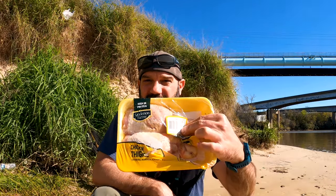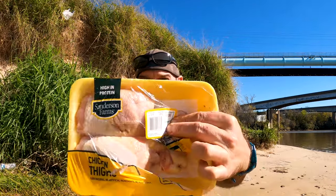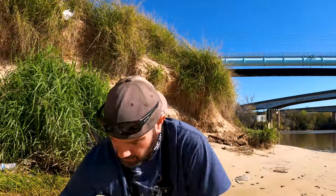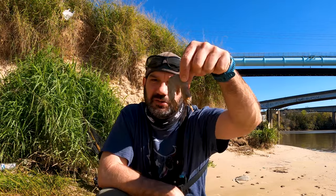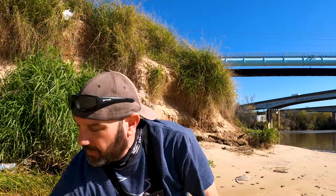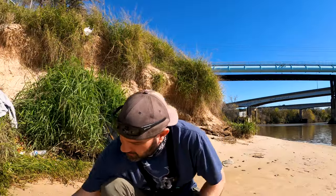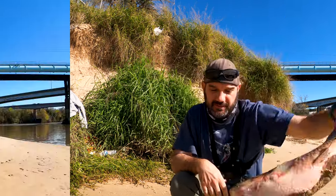Now you're going to need bait. Get you some chicken — I bought this pack for three dollars and 86 cents. You can use chicken thighs, drumsticks, breast, tenders, gizzards, hearts, chicken feet — catfish eat near anything you throw in the water. Or you can get some head-on shrimp, normally about three to four dollars a pound, and a pound will last you a good part of a day. Or you can get some Wonder Bread and catch you a carp.